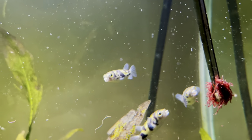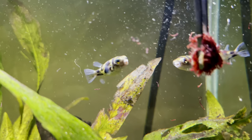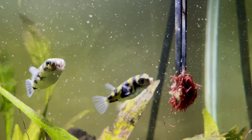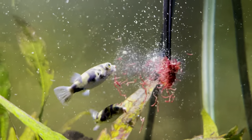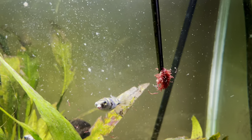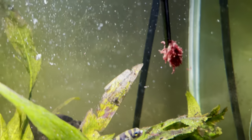I remember being quite frustrated when mine were glass surfing to begin with, but someone told me the exact same thing I'm telling you now — just be patient and they'll be fine. If the glass surfing is going to bother you to that extent, I probably wouldn't bother getting these guys. The only time I would be concerned is if they don't stop glass surfing to feed — if that's the case, something might be wrong and you want to establish what that is as quickly as possible.